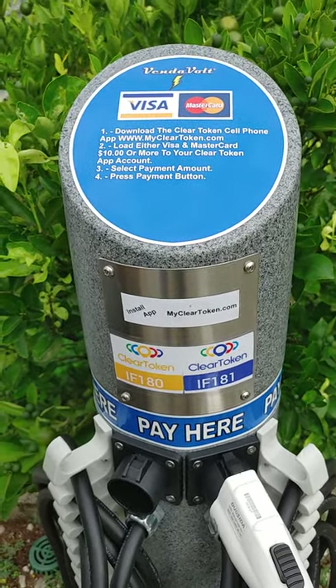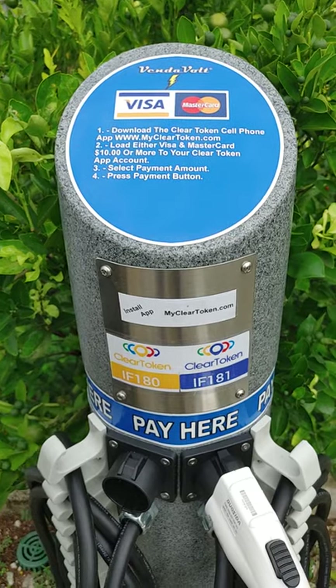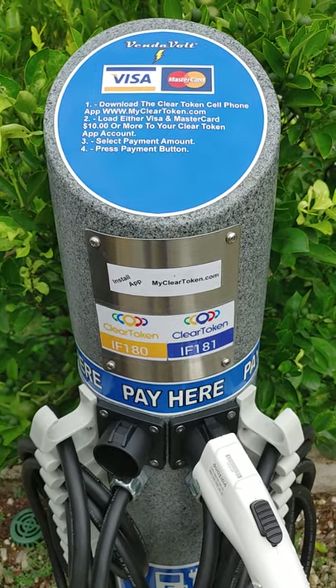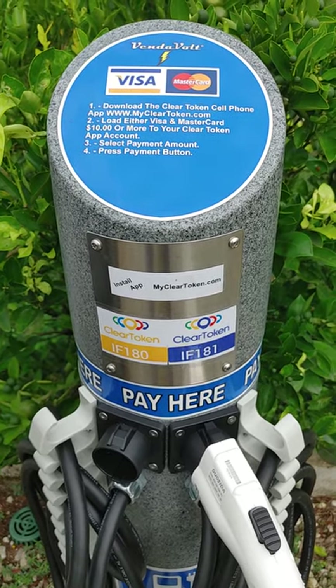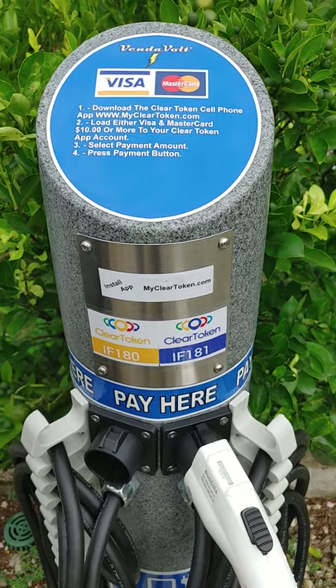The instructions are quite clear and very simple. Downloading the Clear Token app and putting in the amount of money, starting with like ten dollars or more than that, and you can keep adding money at any time. Once you have the Clear Token app ready, you can either pick Visa or MasterCard for making your payment.